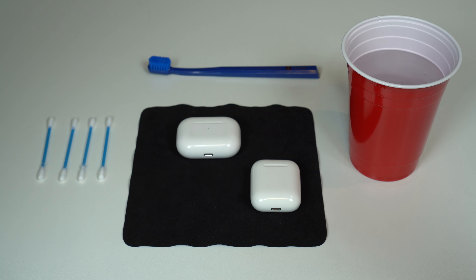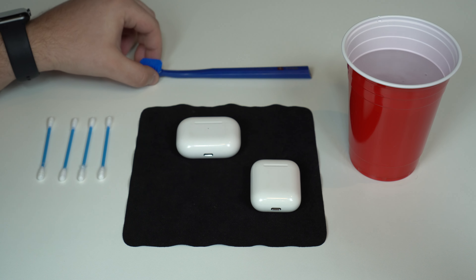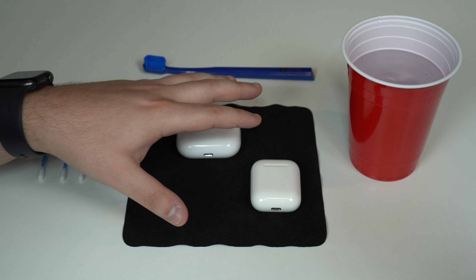As you can see right here, I just have water, a regular toothbrush, cotton swabs, and a microfiber cloth. Products that you have at home — you don't need to buy anything fancy. The idea here is that everyone can do it.